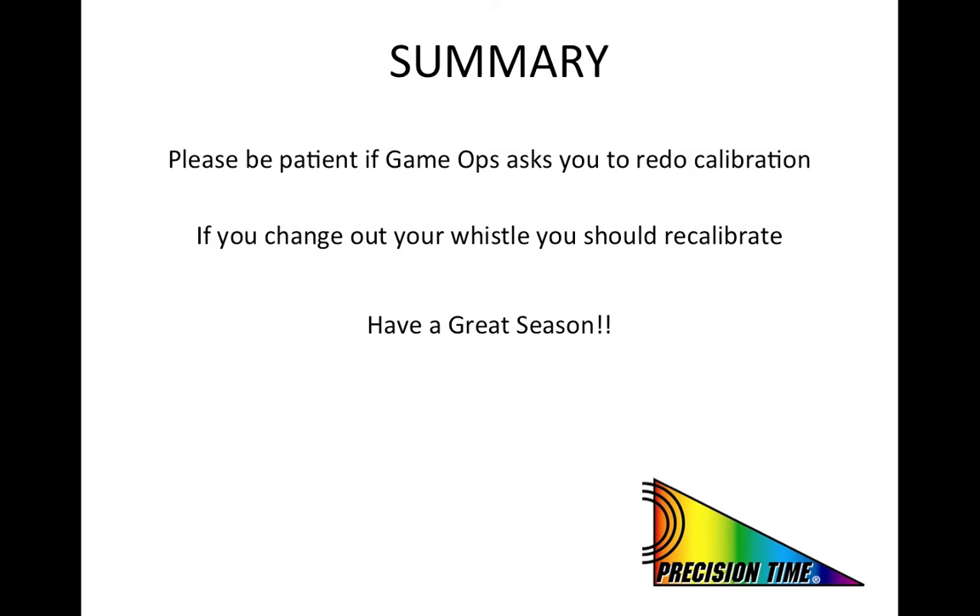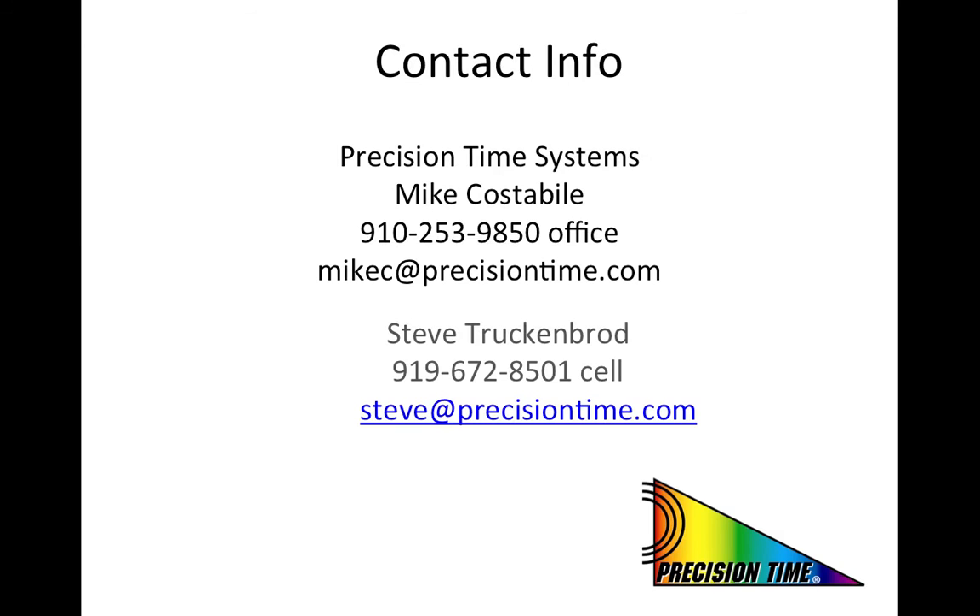We look forward to seeing many of you over the course of this year. Please feel free to contact us if you have any questions regarding the material covered in this presentation. Thank you for your cooperation and have a great season.